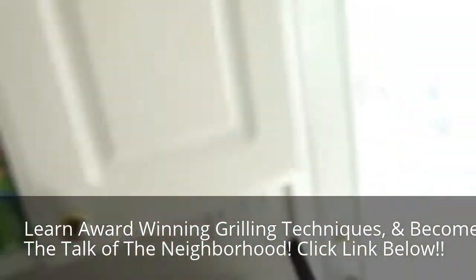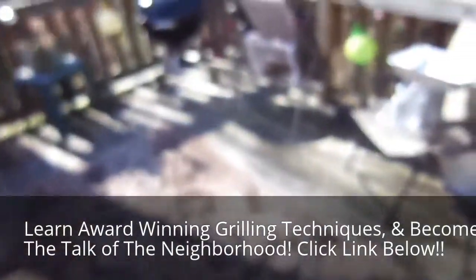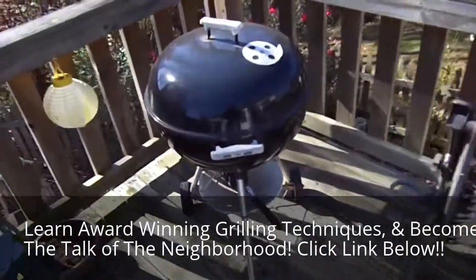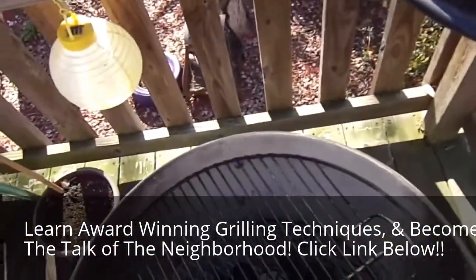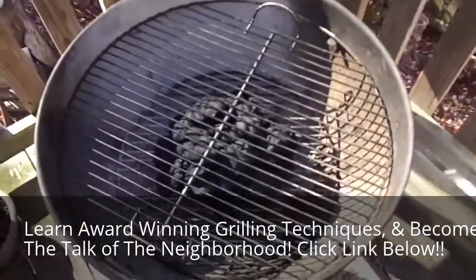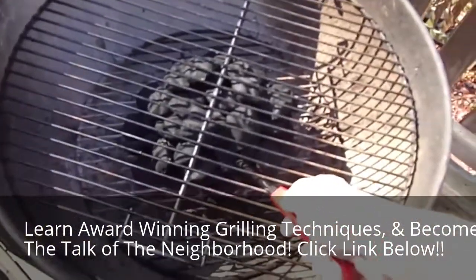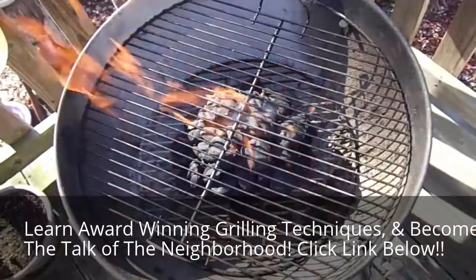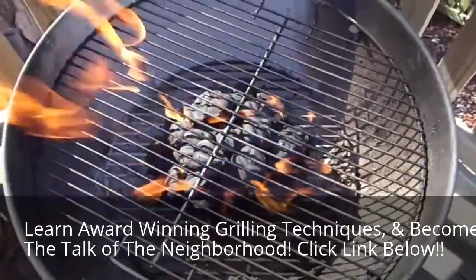The first thing we are going to do is go light up the charcoal. In my opinion, you don't grill except with charcoal — I'm just not a fan of gas grilling. We are using sort of a match-light charcoal, but in truth we should use something that doesn't have lighter fluid already on it.